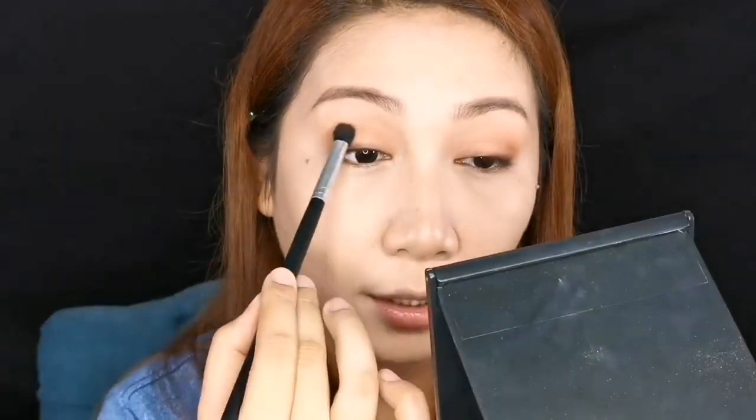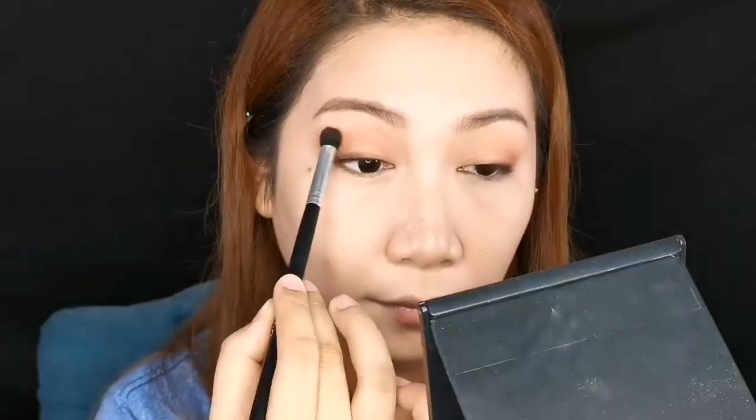Blend it out with the orange color here from outer to inner. Don't forget to look down if you have hooded eyes — it makes it easier to blend. And we're done with the eye makeup! I'm really really liking this — it's all matte, I think we're using almost all of the shades.